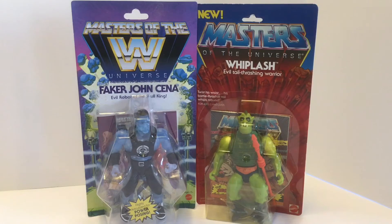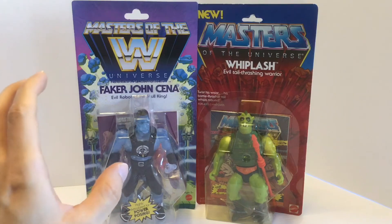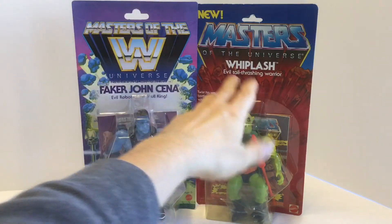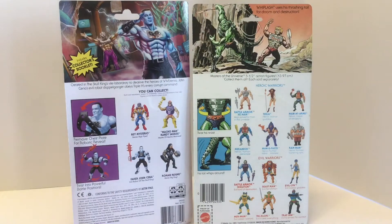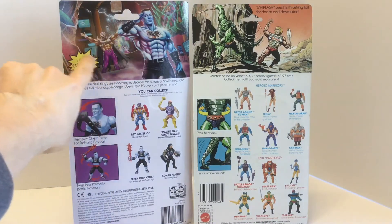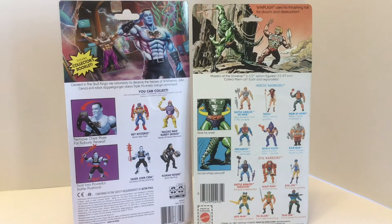I never thought I'd be comparing John Cena with Whiplash, but here we are. The packaging is a tribute to the original Masters of the Universe packaging, kind of mixed in with wrestling stuff. The colors are definitely brighter and more funky than regular Masters packaging. This is a vintage figure, by the way, still mint on card. The tribute goes all the way around.